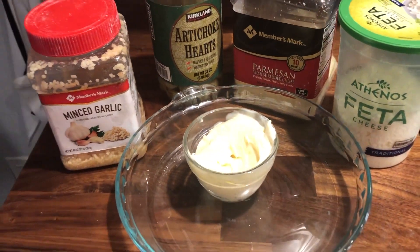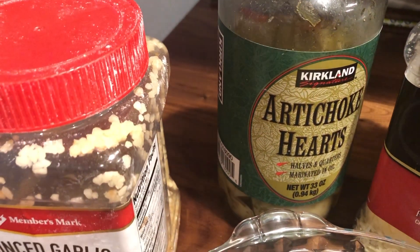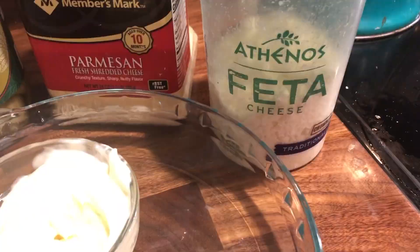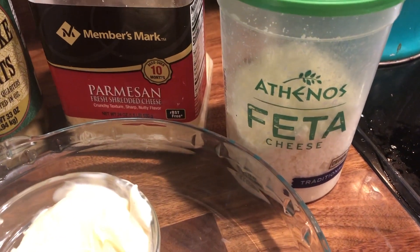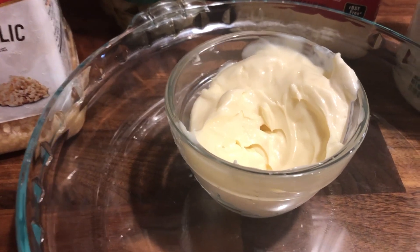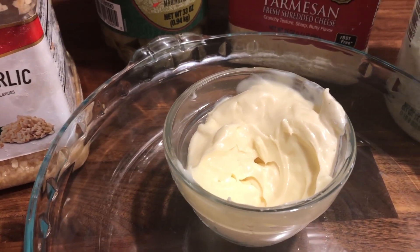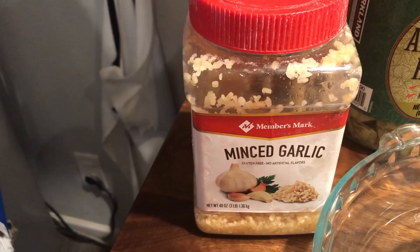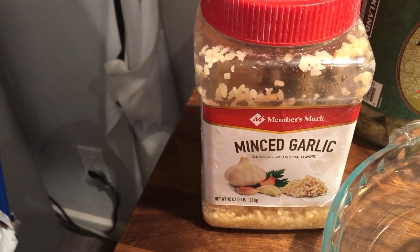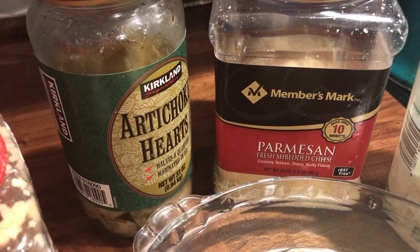I'm gonna list off the ingredients the way that it's written. One can, or about 14 ounces, of artichoke hearts. Five ounces of feta cheese. Then you want three-quarters cup of mayonnaise — I know that sounds like a lot, but that's pretty much the entire base for the whole dip. Two teaspoons minced garlic and about a half a cup of Parmesan cheese.